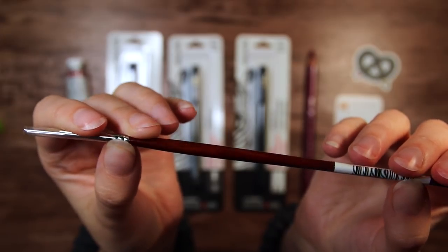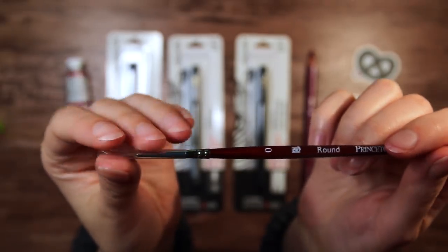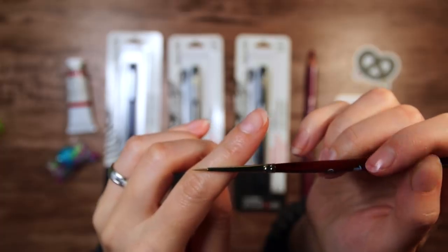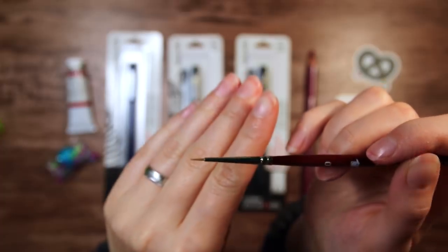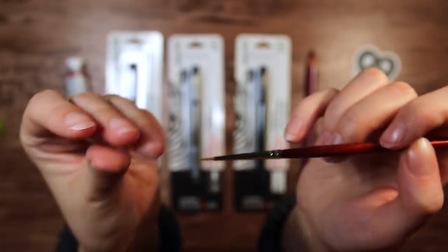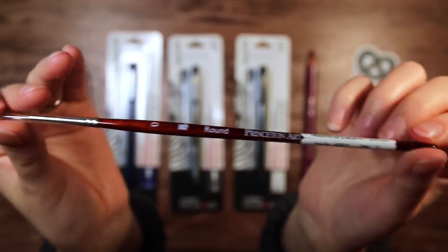So the first art supply we have is this Princeton round paintbrush size 0, so it is super super tiny and fine. I might have to use one of my own paintbrushes too, or else it will take me a week to make a whole painting. But this will be perfect for more detailed work, so I'm still going to use this of course.